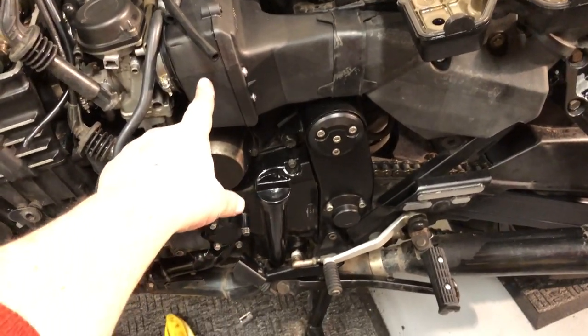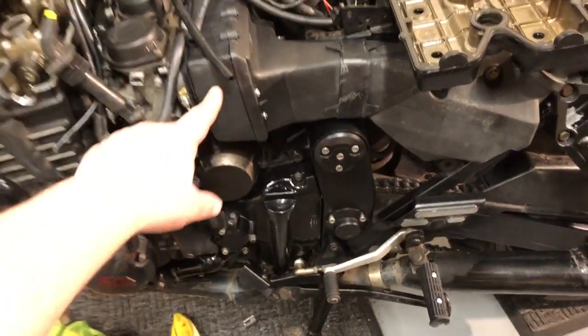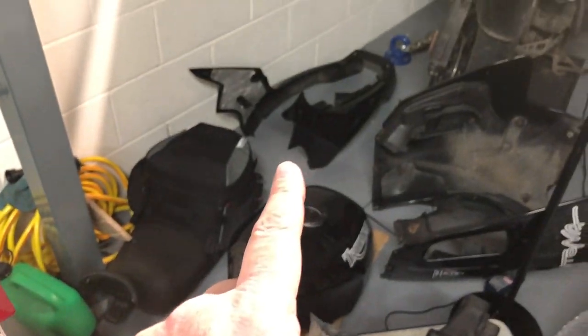Let's change an air filter on a Daytona 1200 995. We've got to take the tank, seat, and rest of the side bodywork off.